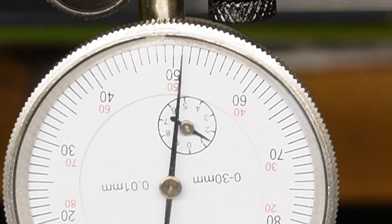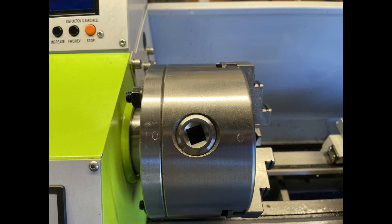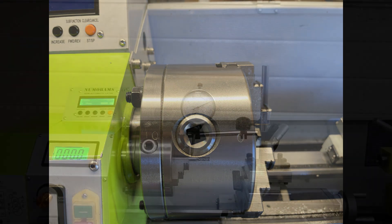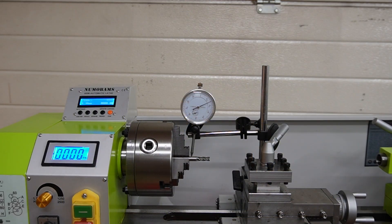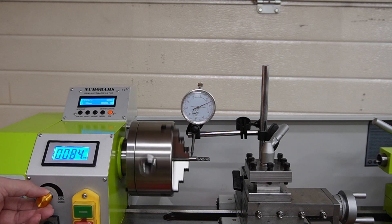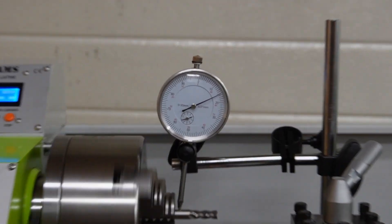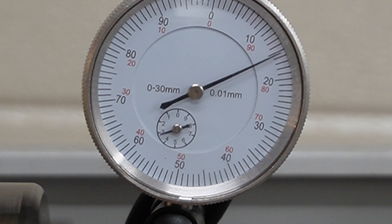In this video I will test different scroll chucks and collet chucks, and I will show how I got very low runout. When I got the lathe, the flange and the chuck was marked. There is a good reason for it — it does matter where you put the chuck on the spindle and it does matter what key you use when you clamp something in the chuck. By finding the best precision for the chuck on the spindle and the best key to use, you can get very low runout like this.